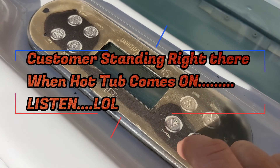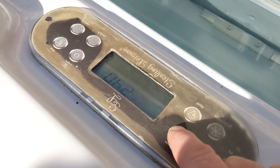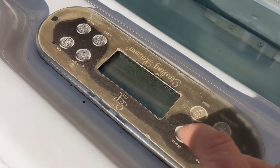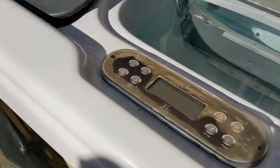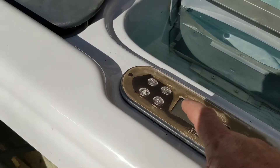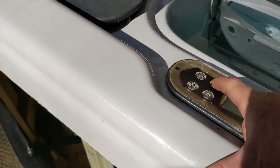To bypass the prime mode, you just go temp up, and that takes it out of prime mode. Let's go jet one — that's hot tub power right there.